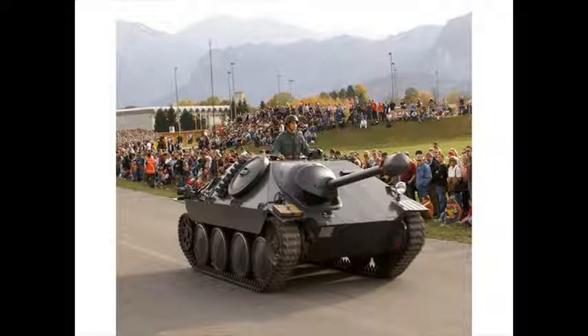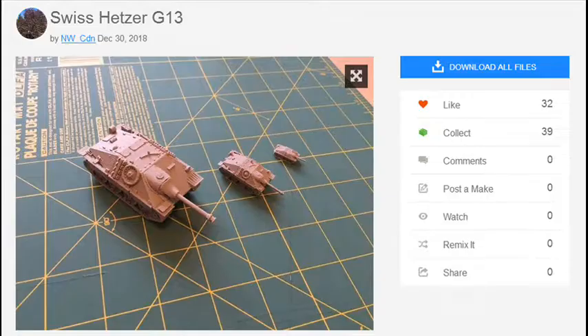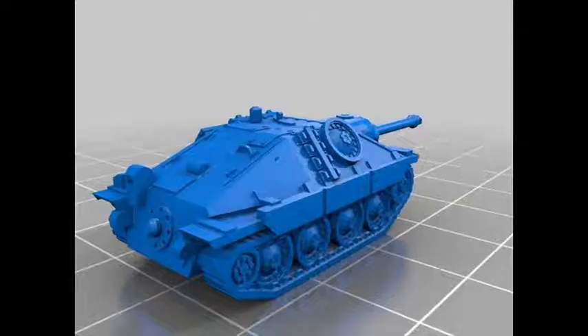Hello and welcome to another modeling video. This is Alan from the McConnell Man at YouTube. Today we're cracking out the Sparkmaker 3D printer again and creating a tank in 72nd scale — the Swiss Herzer G13. We did a metal German one a while ago; the G13 variant is post-war. This was downloaded off Thingiverse, link down below by NWGDN.